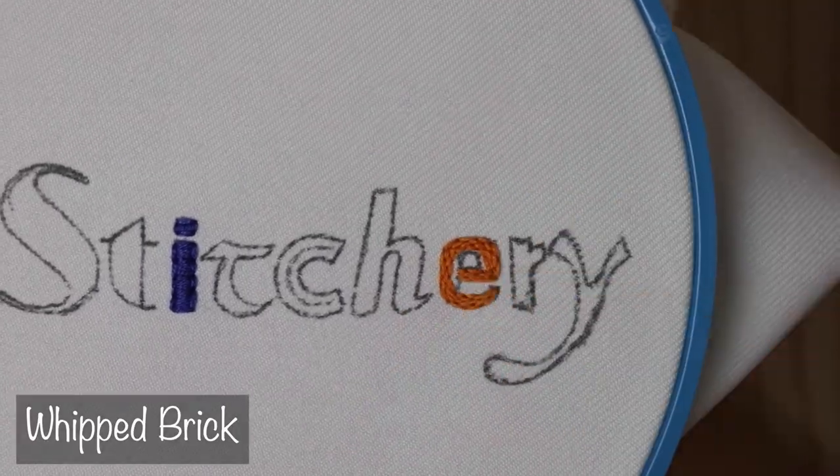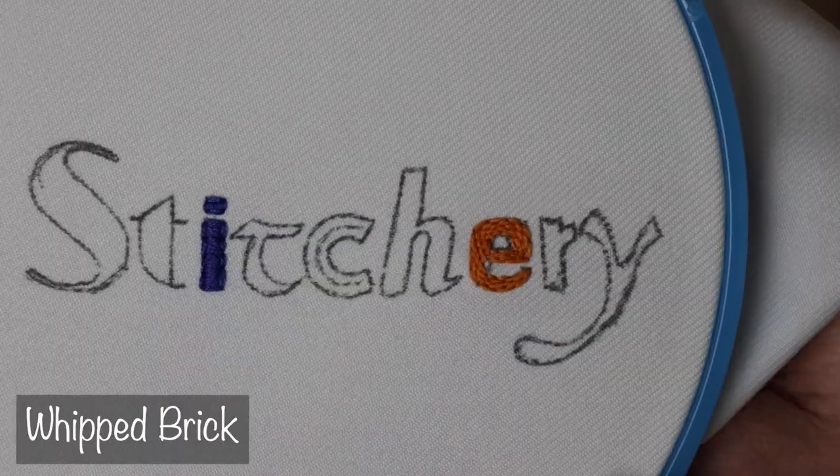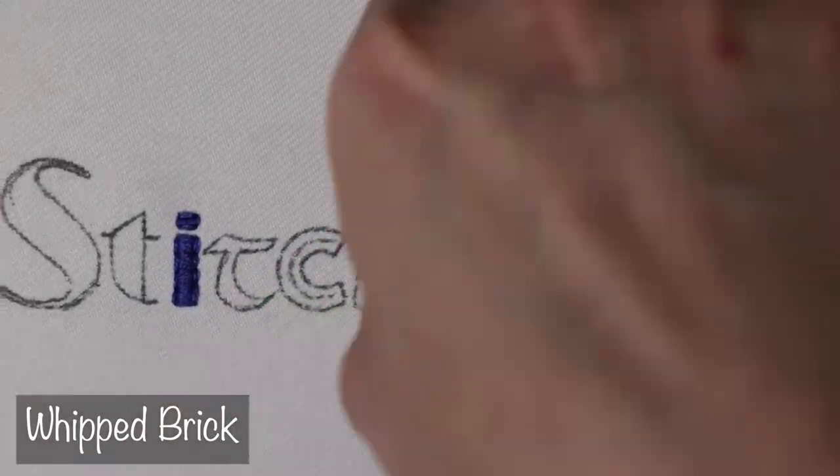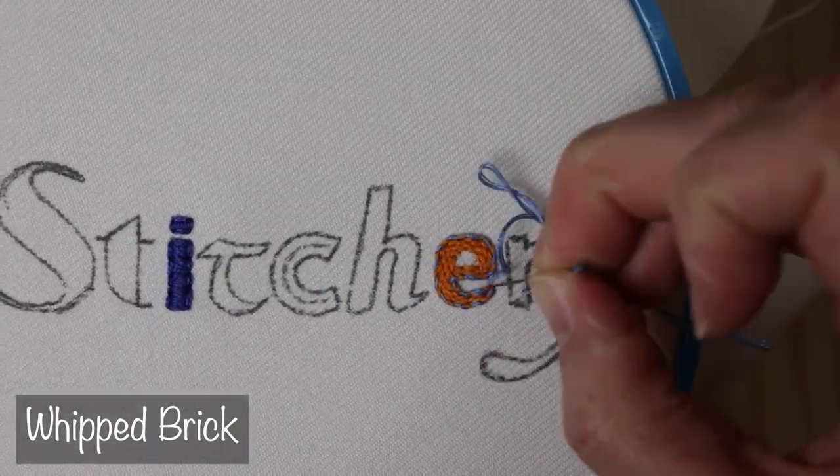Remember all that whipping stuff from the outline section? That still works for fill stitches too. I'm not going to do much of it here, but let's whip a little brick stitch, and then you can play around on your own with every other type of stitch that you can whip and interlace.